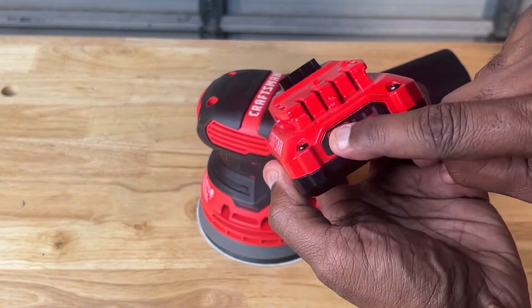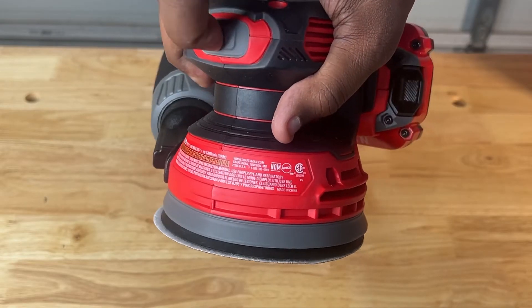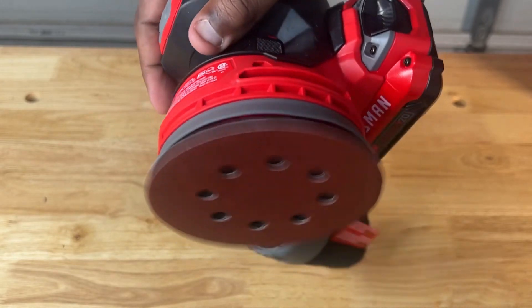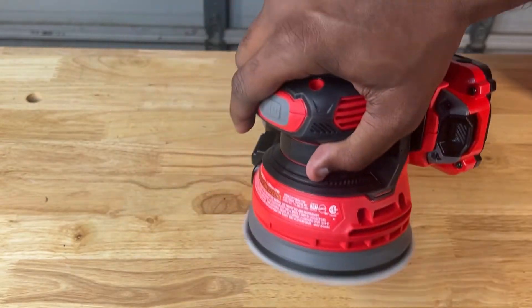After all the items were loaded, it was time to put it to the test. If you love projects like this, click the like button or smash subscribe to stay up to date with the latest DIY projects.